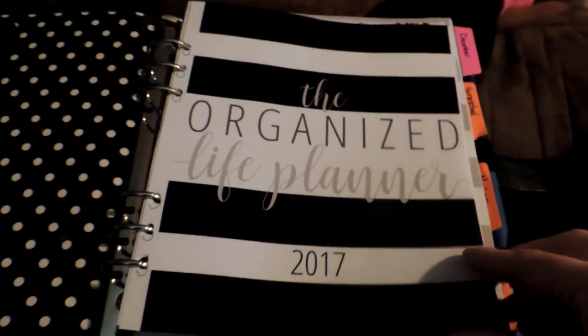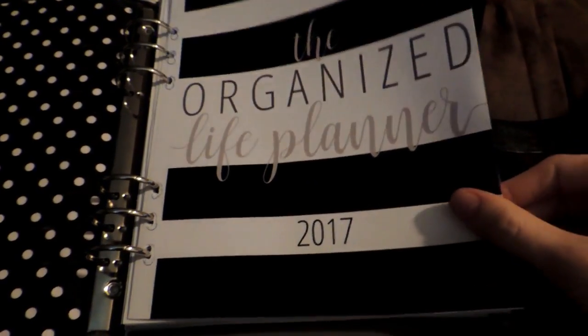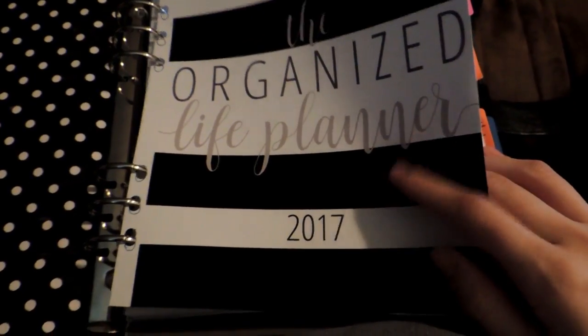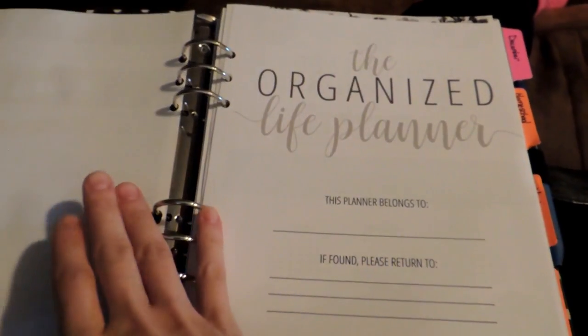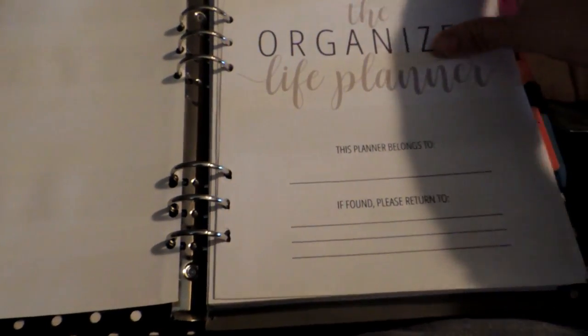So, Organized Life Planner. This is the cover page. It's a PDF file — it is a printable planner. I am currently using HP something paper; it's like 32 pounds, I'll show it in a second. And then you have your 'this planner belongs to' page.